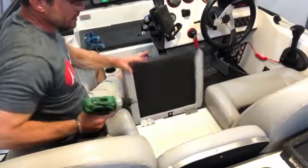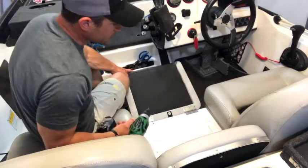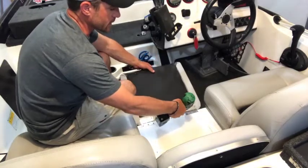This is the bottom portion of the seat. It's got hinges, and you can see we just have some screws holding it in. The easiest thing to do is go ahead and remove these and get rid of this seat portion so it's easier to work with.